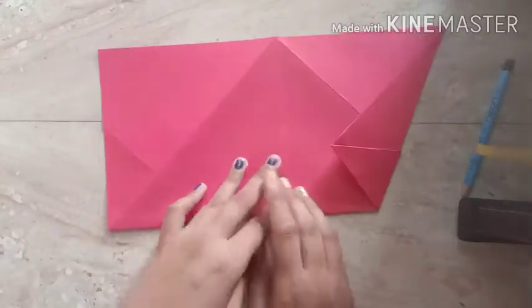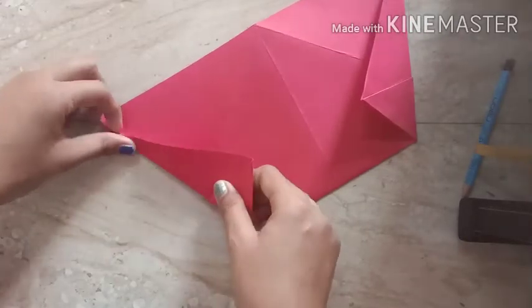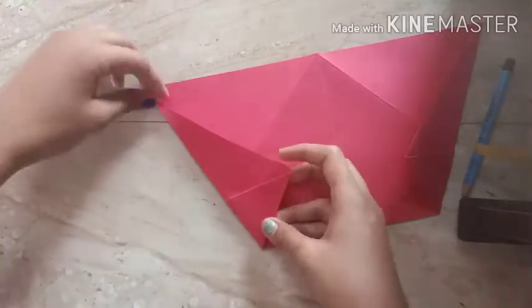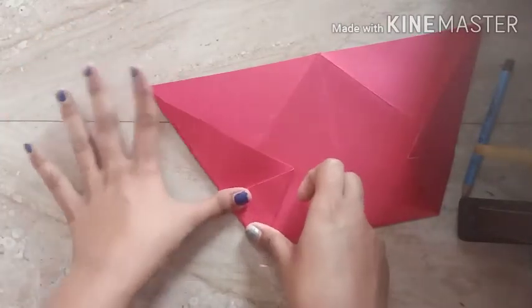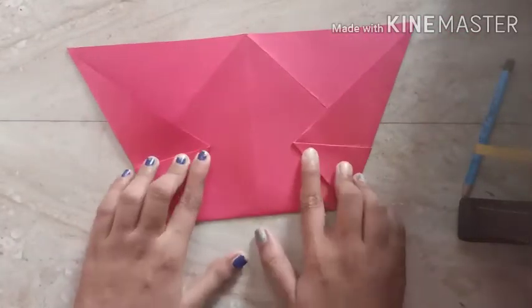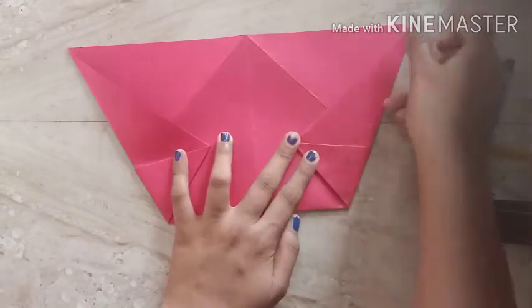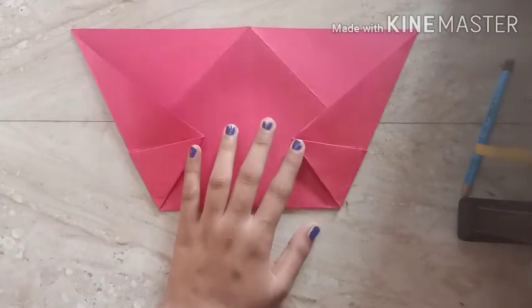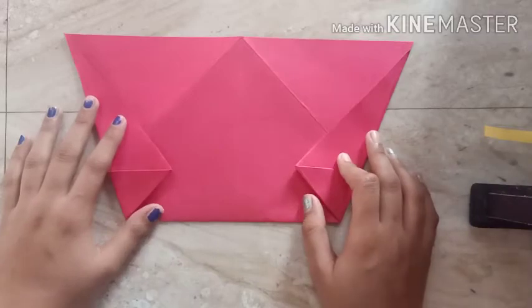Now the left side — fold from here. You can make your own phone stand; you don't need to ask anyone for one. This stand is useful for students doing live classes, watching educational videos, watching movies, cartoons, and many more. Step number eight is now complete.